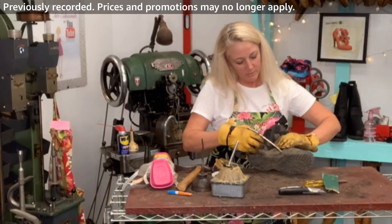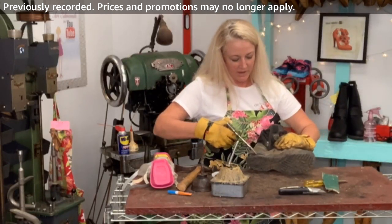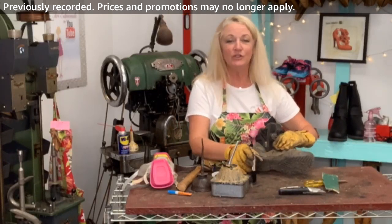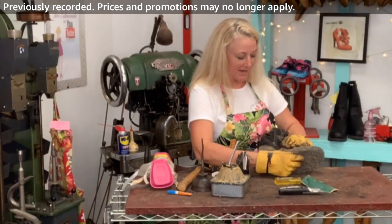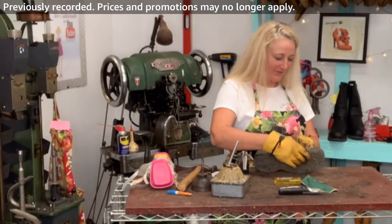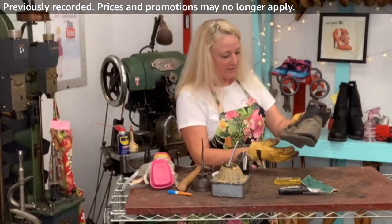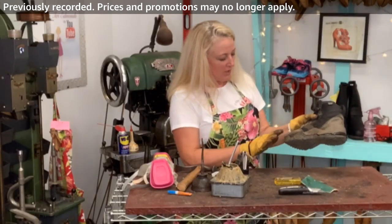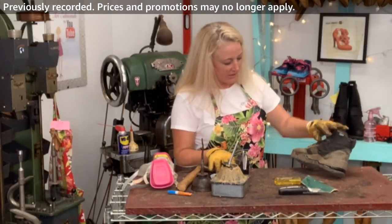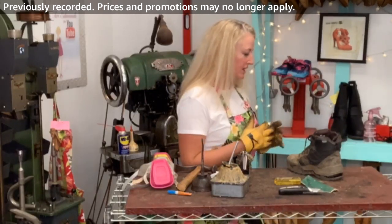I'm really going to be bringing you guys into my workshop a little bit more. It's kind of fun and I love having you here with me. I have to do this work anyway — this is a paid client and we're all doing it together. I've got plenty of glue and I'm just going to let that cure. I think the other one might be ready.